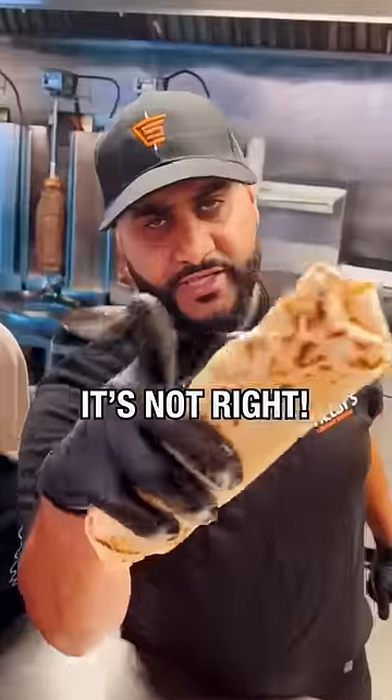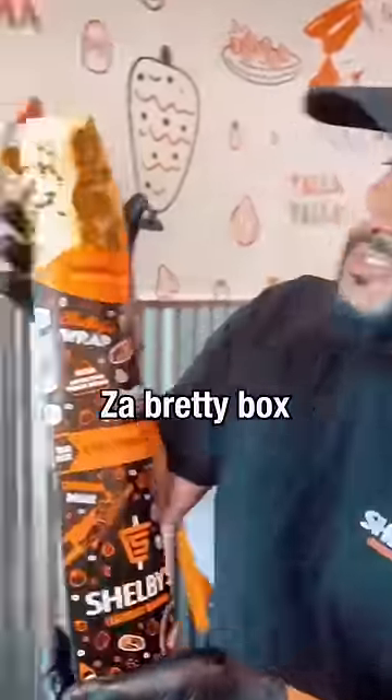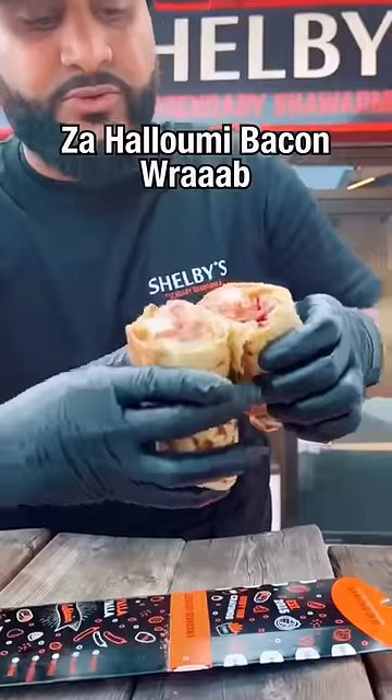Now I'm gonna wrap it up. And remember, if it's not tight, it's not right. Now I'm gonna toast your wrap. I'm gonna put it in the pretty box. Look at the pretty box. There you have it, my friend.